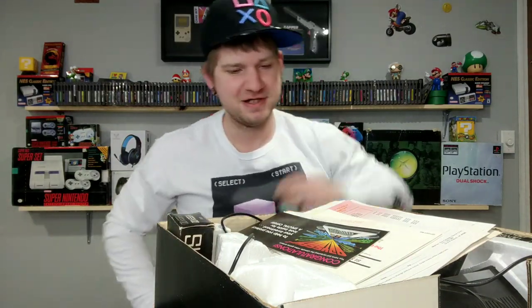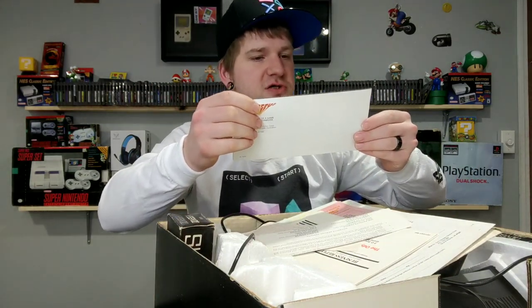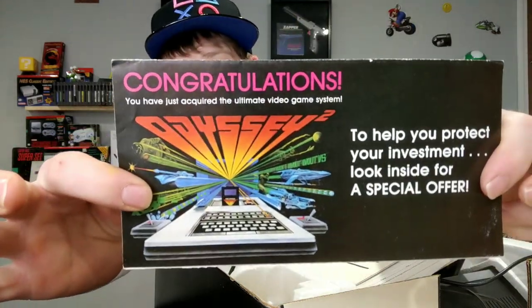It's got that old 1978 smell to it. Here we go - 'Congratulations, you just acquired the ultimate video game system.' This was one of the three consoles before the great video game depression in the early 80s, before Nintendo really brought it back. The original Odyssey might have been the first video game system, aside from Pong and stuff like that.